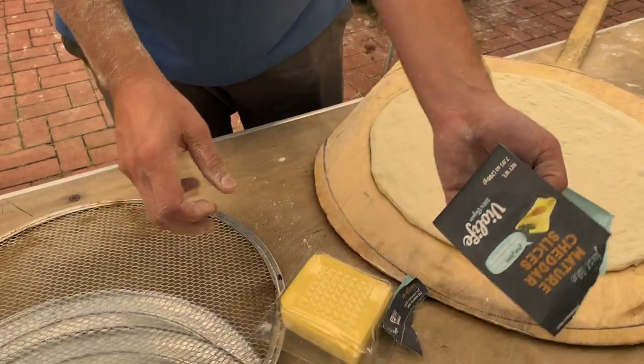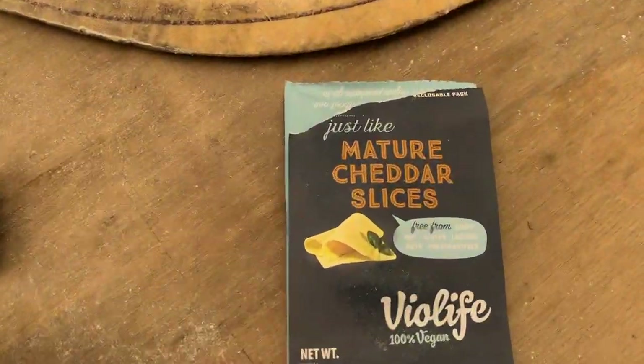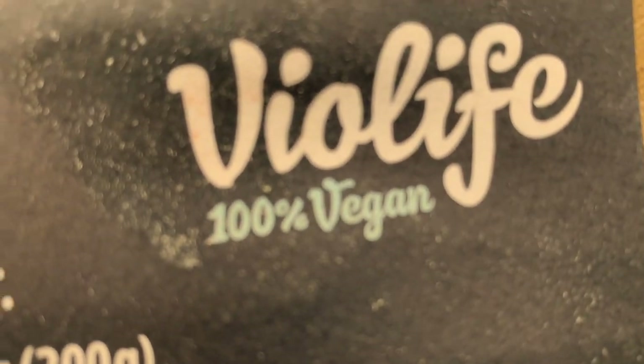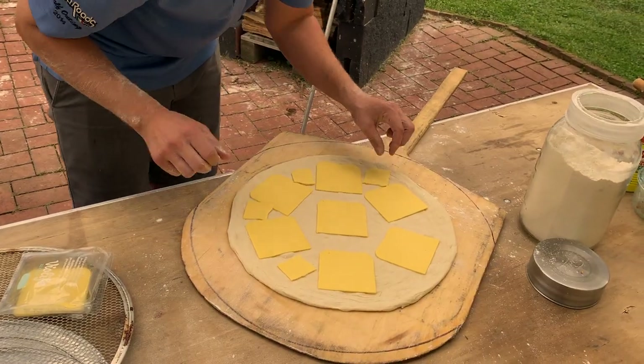Make that vegan life shebang — 100% vegan.